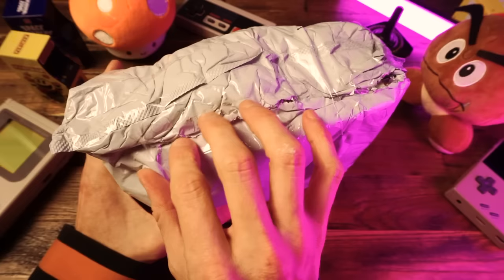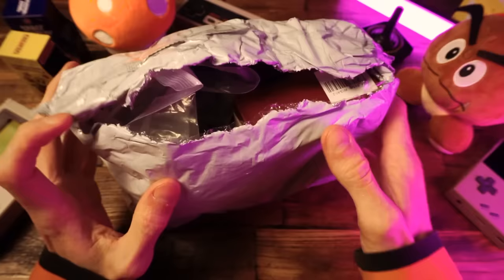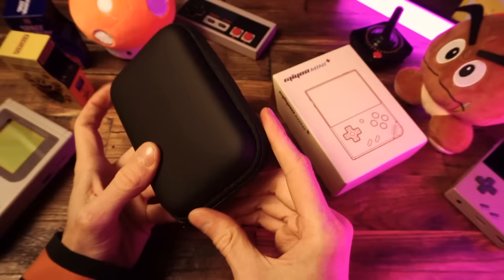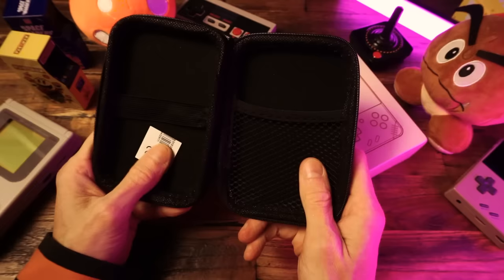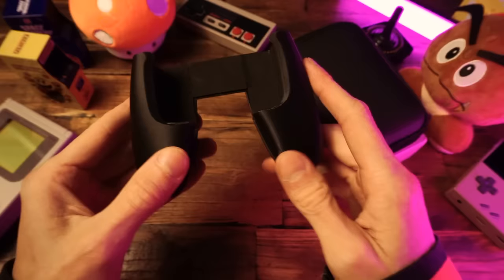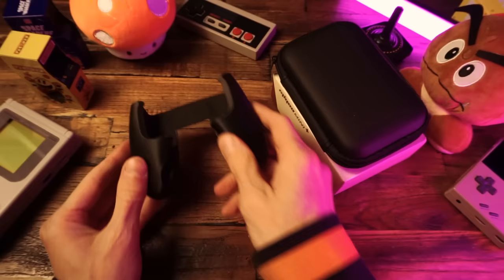I already took a peeky peek, so I sort of know what's in here, but you don't, so it'll be fun for you. Here's our Miu Mini Plus — we'll unbox that in a minute. We have a case; it's black and inside it's also black. Practical, useful item. And this is a grip that's supposed to make your Miu Mini Plus more comfortable. It looks like it's 3D printed and it has a softer felt texture on the inside. I have never used a grip on any of my retro handhelds, so this will be interesting for me.